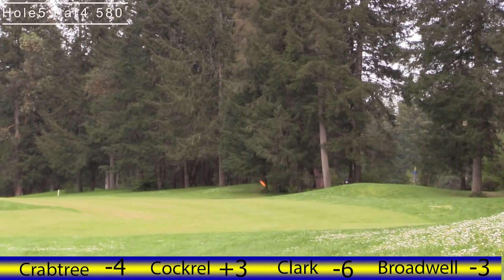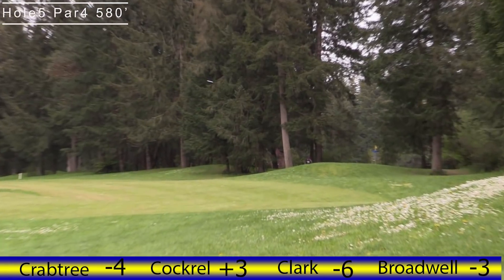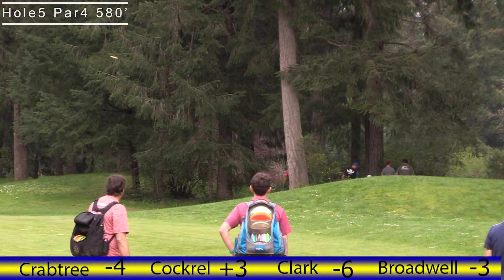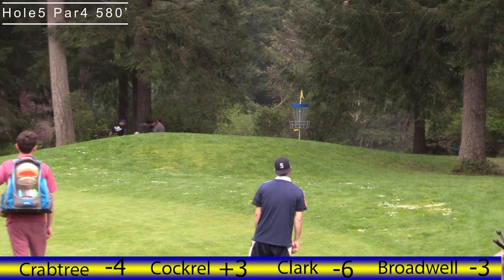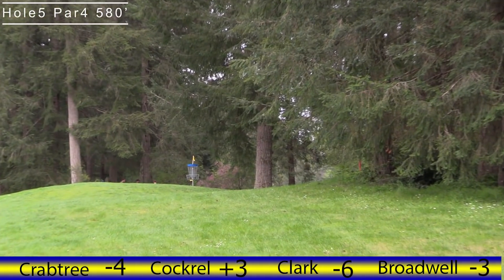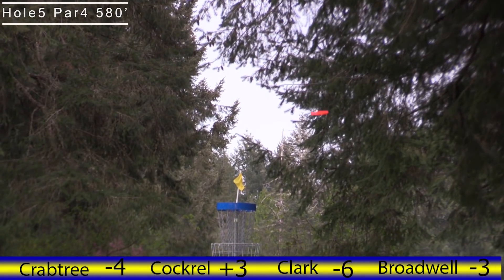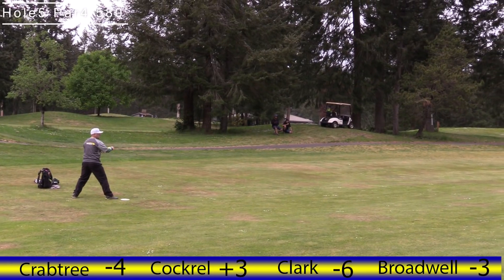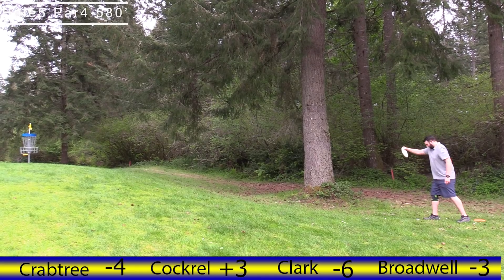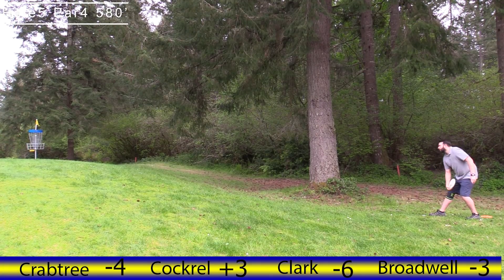There's the skip. Is Ryan lining up a roller? No, looks like that was an air shot — a good air shot. Clark throwing sidearm up — that's gonna be a little long. This basket is on a slope like most of these are, but it's more of a gradual slope. Seems to see a lot of people hit cage on their putt and roll out on this. Good upshot right there, sitting nice for the bird. Here's Kyle trying to throw in — that's gonna be an easy bird.